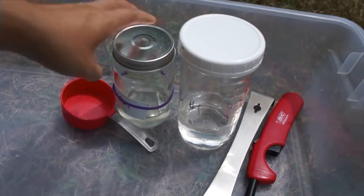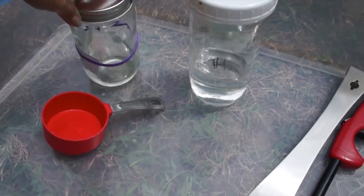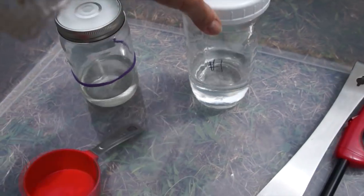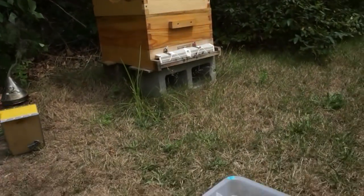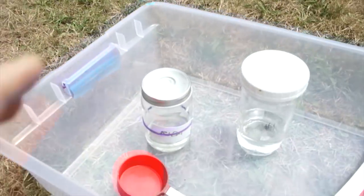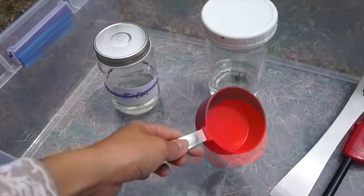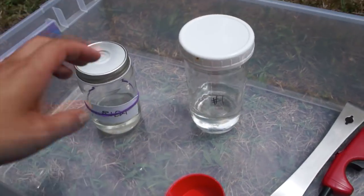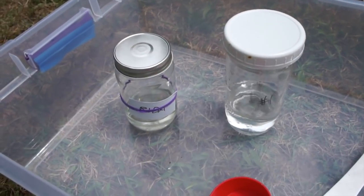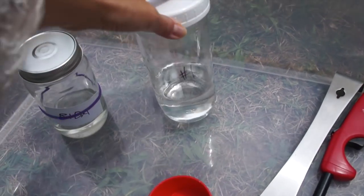Let me show you the tools I'm going to be using to do the mite check. I'm going to be doing an alcohol wash. This has 70% ethanol or rubbing alcohol in these two bottles - I have two of them, one for each hive. I go in, grab a frame of nurse bees, which are the younger bees. They tend to have more varroa on them. I'm going to bash them into this tub, measure a half cup, just like when you're cooking, drop them in here. The bees will be sacrificed - they will die - but it's worth it rather than losing your entire hive. Then we'll shake it into the alcohol solution and the mites will fall, and then we will count them.